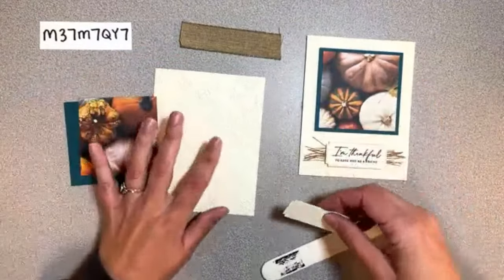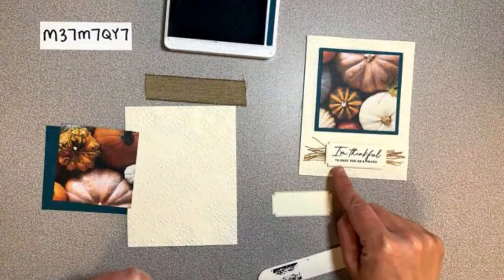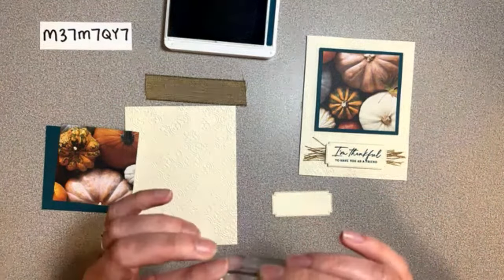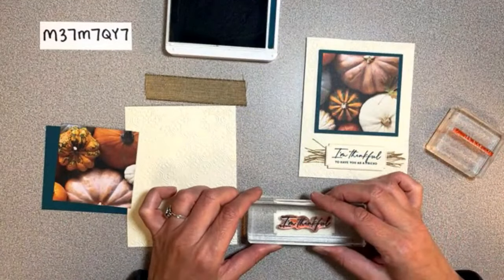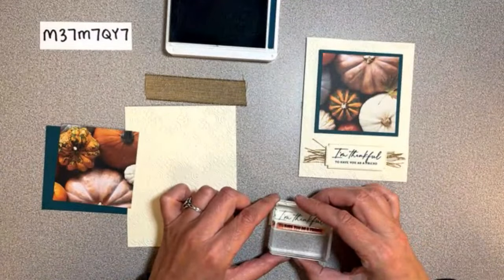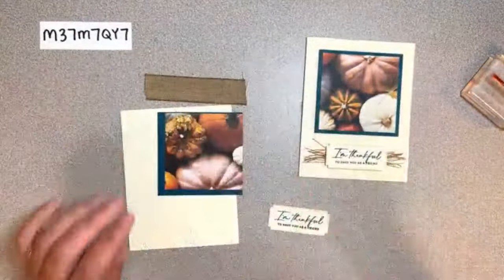This piece is three and a quarter by three and a quarter, this piece is three by three, and we've got our nice little label. Let's get the stamping out of the way - this one says 'I'm thankful to have you as a friend.' We'll stamp that one and that one, then put the stamp away. Let's go ahead and glue our pieces together.